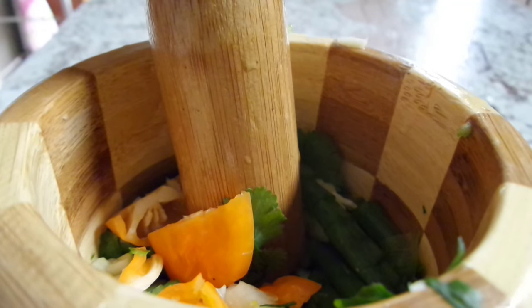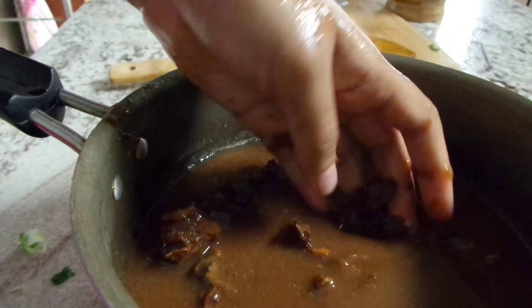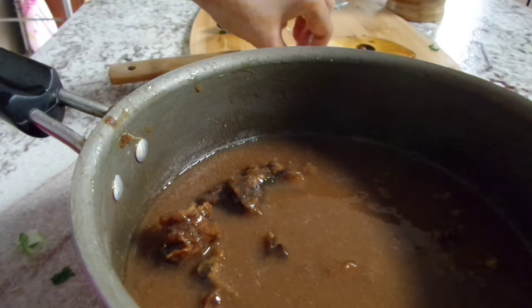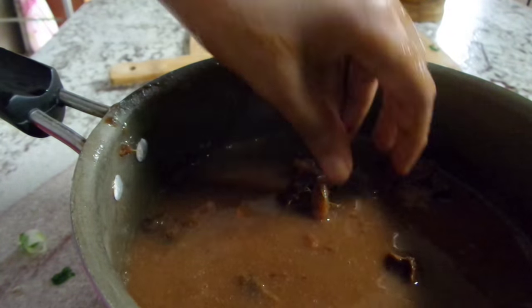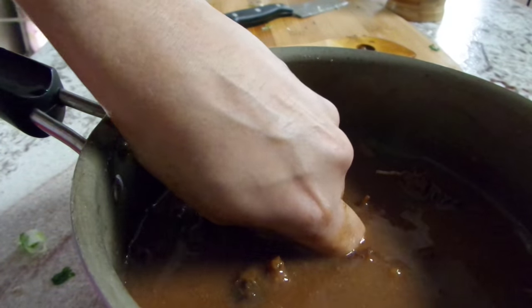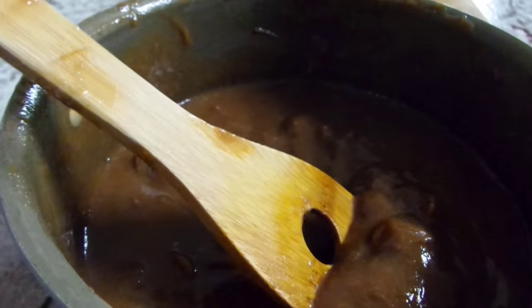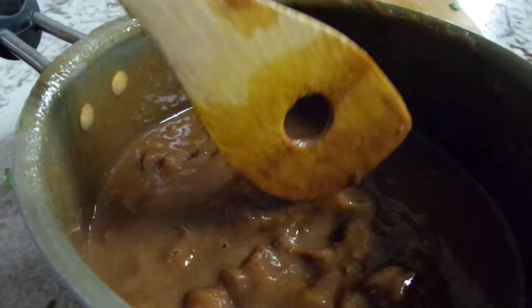After soaking our tamarind for about 30 minutes in that warm water, we're going to get our hands in there and remove all of the seeds and all the little stringy pulpy stuff. Now, even though I did purchase seedless tamarind pulp, it did have a ton of seeds in it, so you do want to watch out for that. Go ahead and remove all that, and then you will see that it turns into this thick, delicious looking paste, even though it is very sour. It will really thicken up lovely.